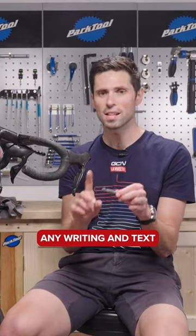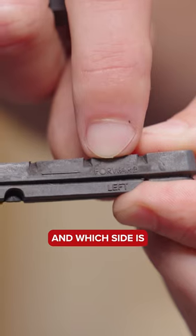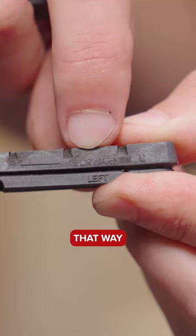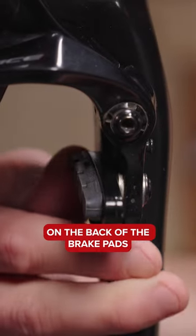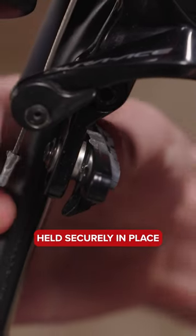Then you can take your new brake pads, but you need to take note of any writing and text on the brake pads to tell you which way faces forward and which side is the left and the right. That way, any little cut outs on the back of the brake pad will line up with the little grub screw on the pad holder to make sure everything is held securely in place.